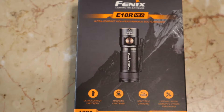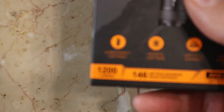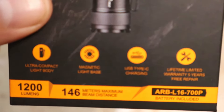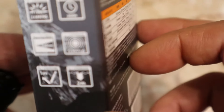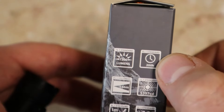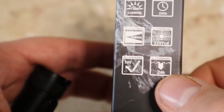Hey guys, Rick from Rick's Flashlight Review Zone here. Today I'm doing a video on the Fenix E18R Version 2. It's a 1200 lumen everyday carry flashlight with a 146 meter maximum throwing distance. It comes with the included ARBL16 700P battery. It has a candela rate of 5,297 — that'll be your turbo — a runtime of 200 hours for moonlight mode, one meter impact resistance, and two meters submersible.